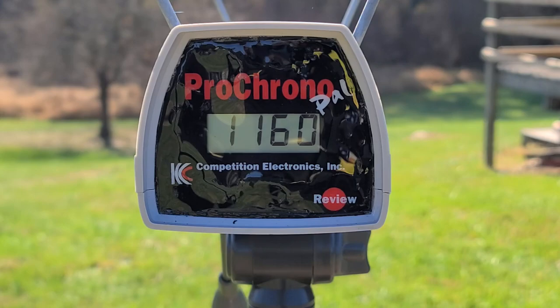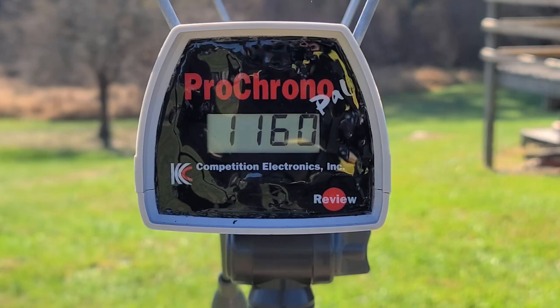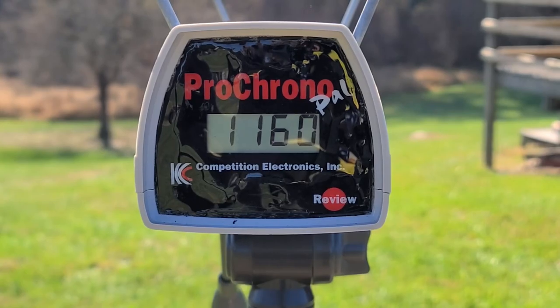That shell gave us 1160 through the chrono — almost up around that 1200 I kind of remembered. Either way, 1160 is perfectly right in that 1150 to 1250 range that I like to see out of a lead turkey shell like this. Absolutely nothing out of the ordinary or anything weird. But how did they actually perform downrange? Let's go down and take a look.